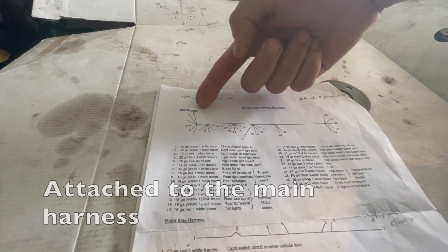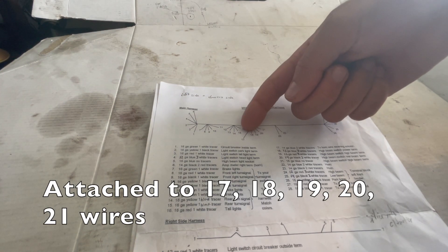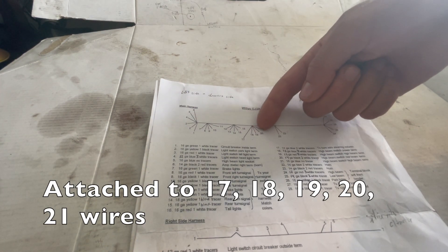Going over your wiring diagram, this will be attached to your main harness and it will be attached to wires 17, 18, 19, 20, and 21 on your main harness.